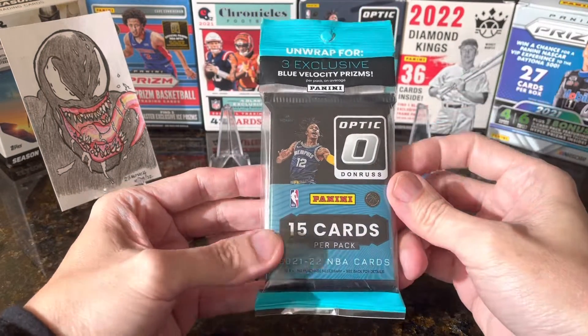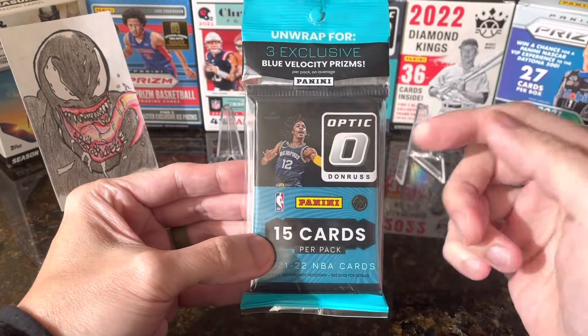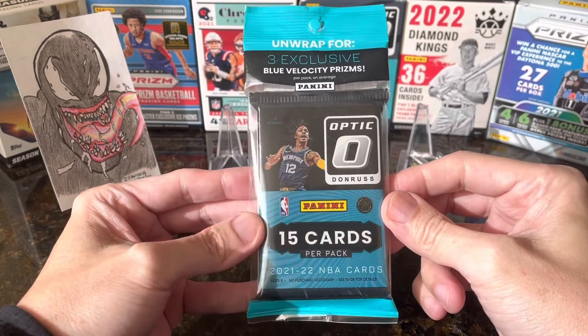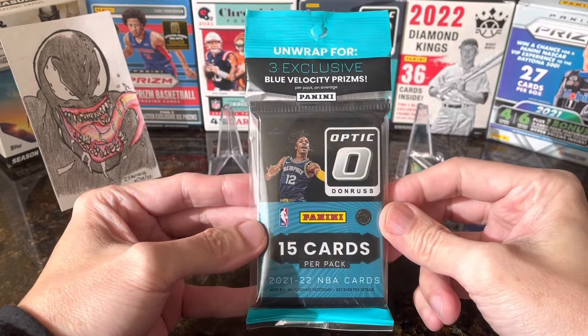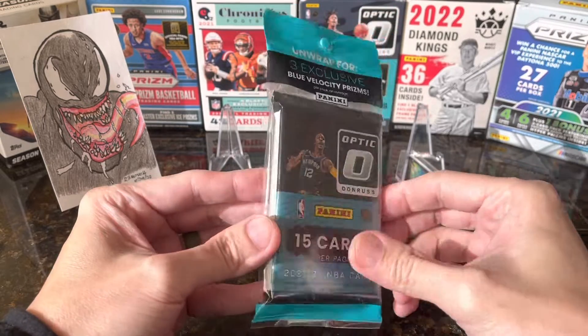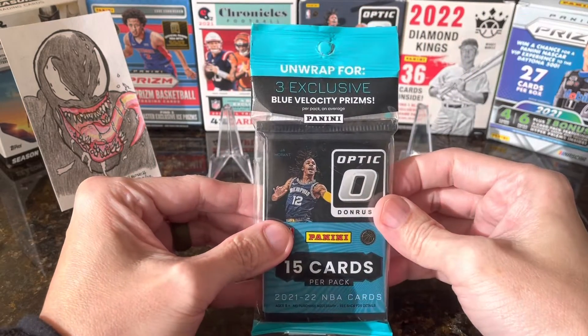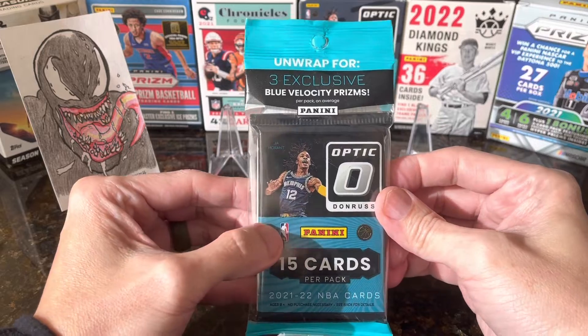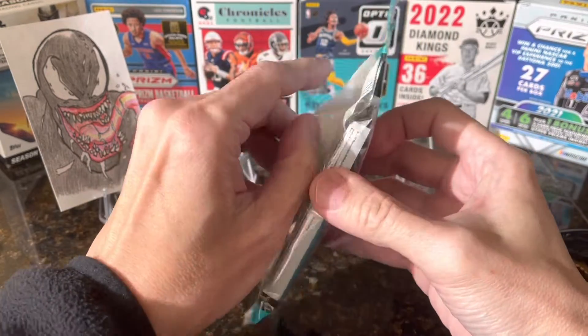Hello guys, went to a Target this morning and found this fresh Donruss Optic — 15 cards per pack. This is what we call the hanger pack. It's not a hanger box, it's a hanger pack. This is my first time opening this product.